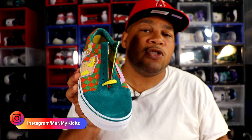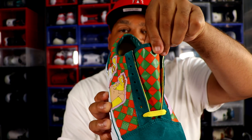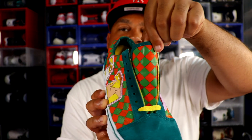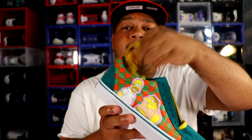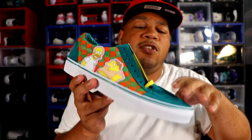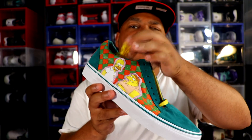Getting towards the lacing system of the shoe — it's just your standard Vans Old School lacing. The tongue has that checkerboard font as well, just like the side of the shoe, which is pretty nice. As far as laces go, they give you yellow laces with the shoe, so it's a nice contrasting touch. You got the green with the red with a little bit of pink and a little bit of yellow.